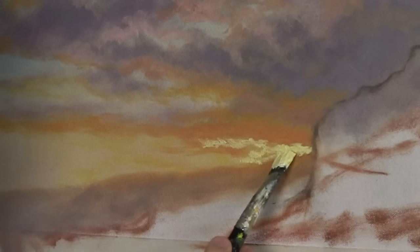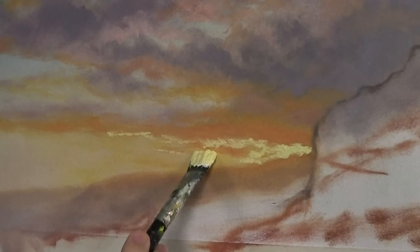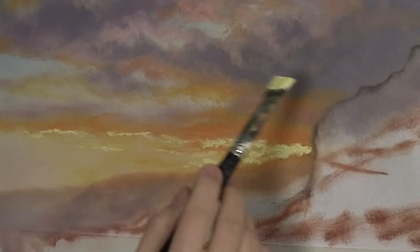Throw it on as thick as you want because we're not painting over the sky again — this is it. Make it very bright, as bright as you can possibly get it, and then as you come out here just touch. Normally texture is not a good thing, but here since we're finished with the sky after this, you can add as much as you want — it won't harm the painting. You may not want three inches of texture sticking out, but that's totally up to you.